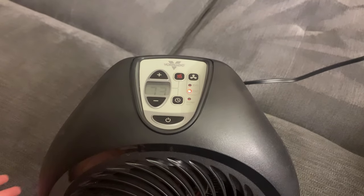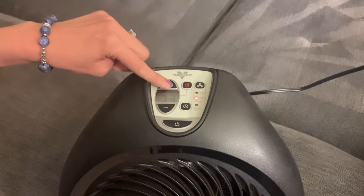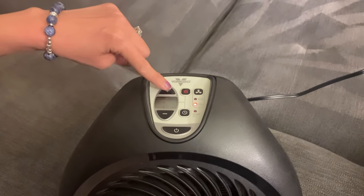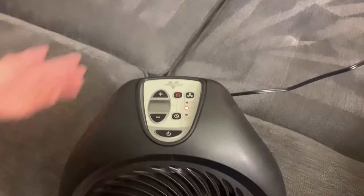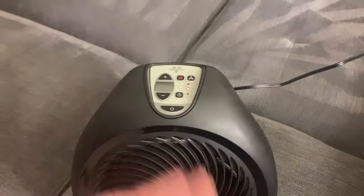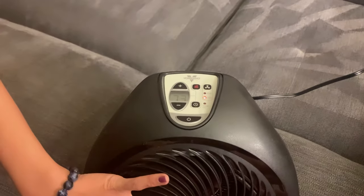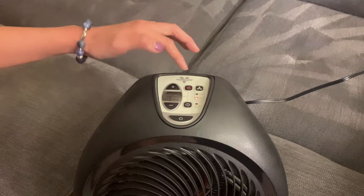So I just turned it on right there. What you're gonna notice right here — see the plus and the minus? You can change the temperature control. It was previously at 70, so I'm putting it — let's make it 72. It'll warm up the room until it hits 72. The room's already 73 degrees, but you get the picture.